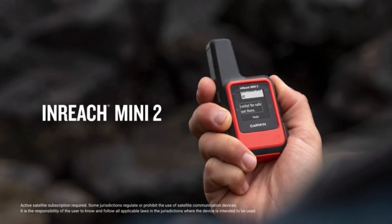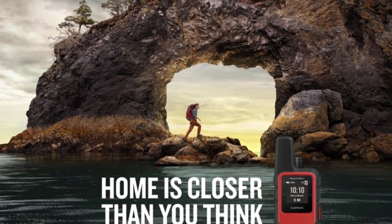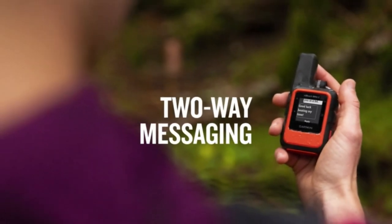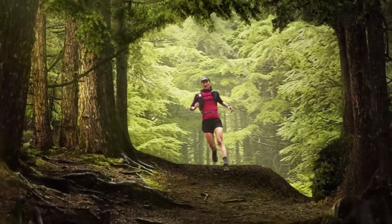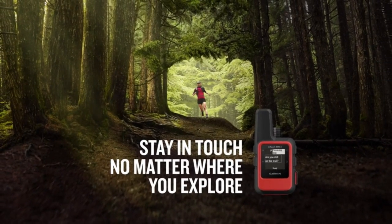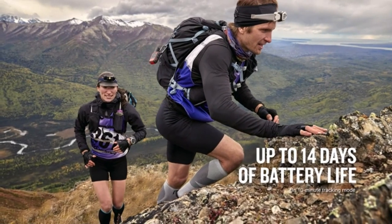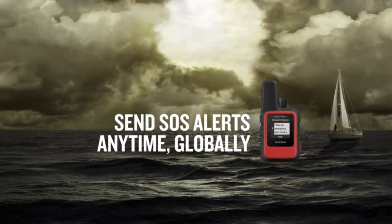Compact lightweight satellite communicator enables two-way messaging and interactive SOS globally — active satellite subscription required; some jurisdictions regulate or prohibit the use of satellite communication devices. Navigate back to where you started using trackback routing. Share your location with loved ones at any time using your MapShare page or with your coordinates embedded in messages. Get accurate heading information using the digital compass even when not moving. Sync with the Garmin Explore app and website on your compatible smartphone for trip planning, topographical mapping, waypoints, courses, and activities. Pair with Garmin wearables and handhelds to send and receive messages.